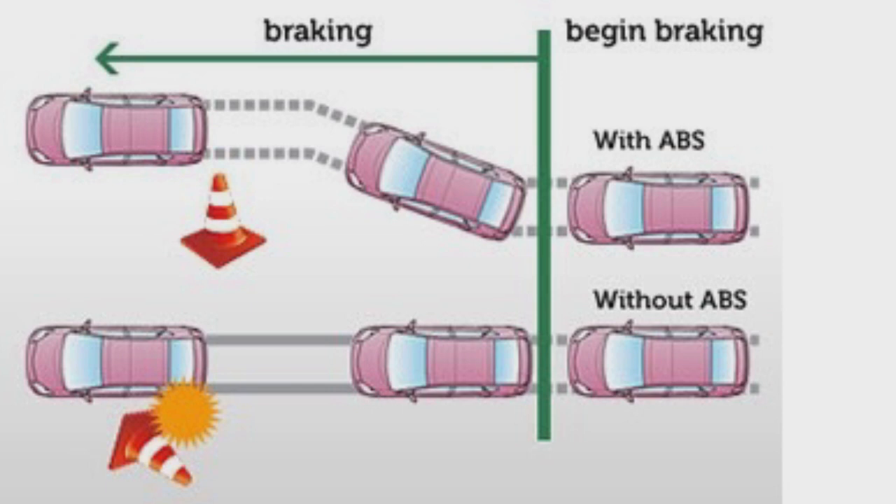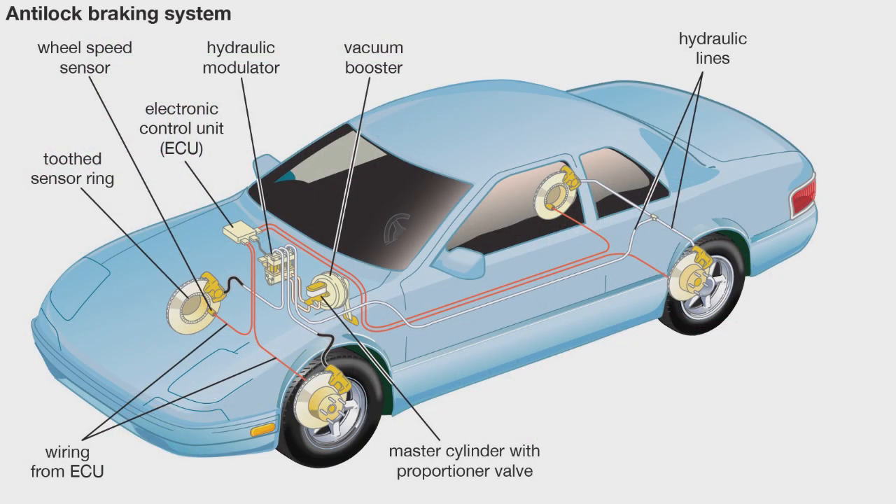How does the anti-lock braking system work? ABS works by releasing and then reapplying, or pumping, the brakes to the motorcycle or car wheels in heavy braking situations.